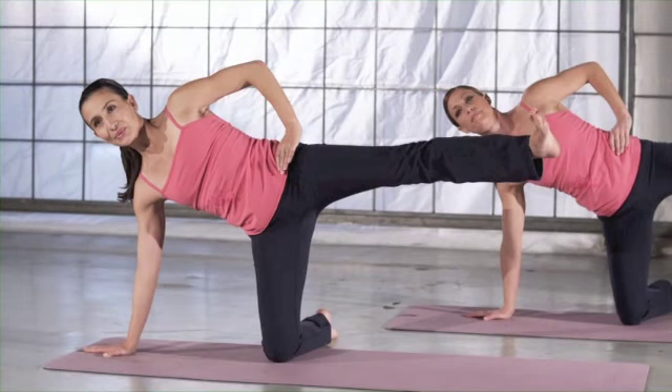When setting up for side plank, place your right knee and your right hand directly in line with each other using the length of your mat. Your knee should be directly underneath your hip and your hand should be directly underneath your shoulder. Give yourself the space you need to compensate for the length of your torso.